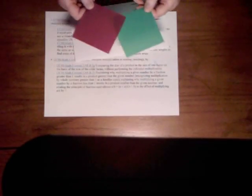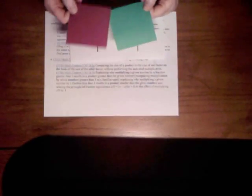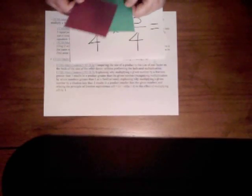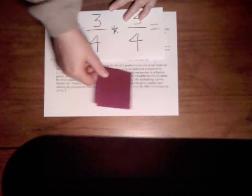Now if they get really good at doing the whole dry erase thing with these, probably the next thing I would transition them to is actually drawing little boxes and doing the same type of thing. They could actually draw a box to represent one factor, use this card to represent the second, and then lay it on top to show both of them.